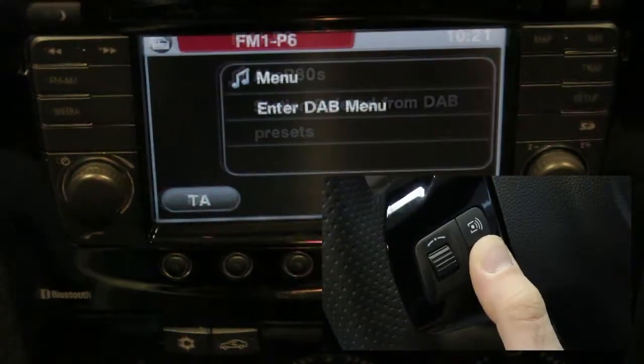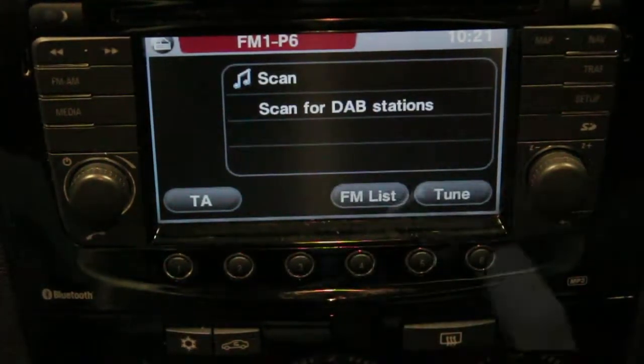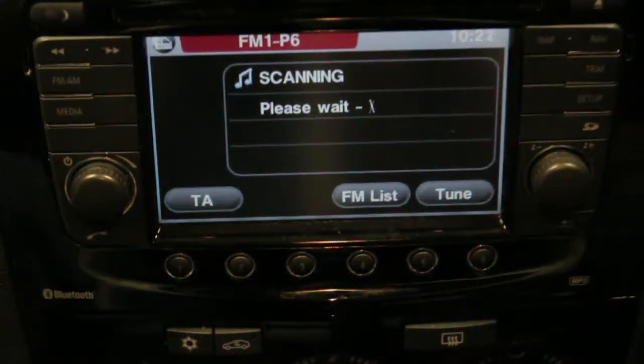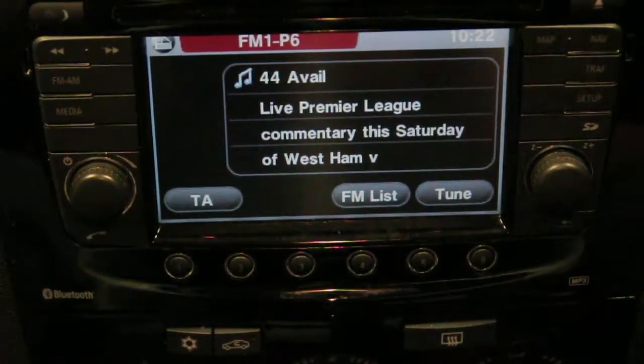Occasionally, you may be travelling to a different area and may have to retune your Autodab. To scan for other stations, press and hold the source button and scroll up to select the scan option. Please allow a few moments for the Autodab to fully scan. It will then prompt you for how many stations are in your area and how many are available to listen to.